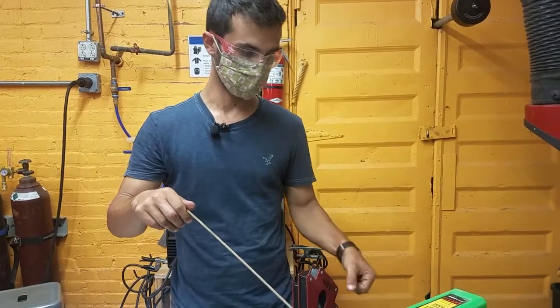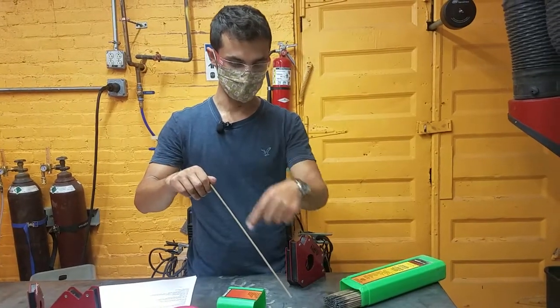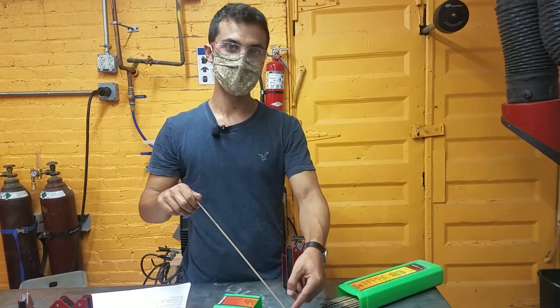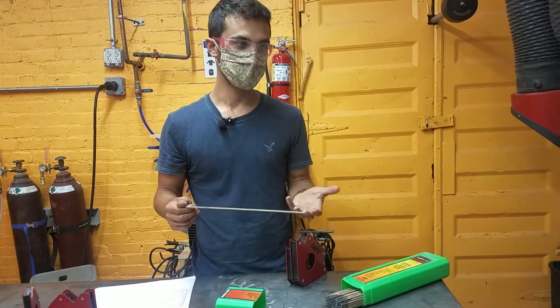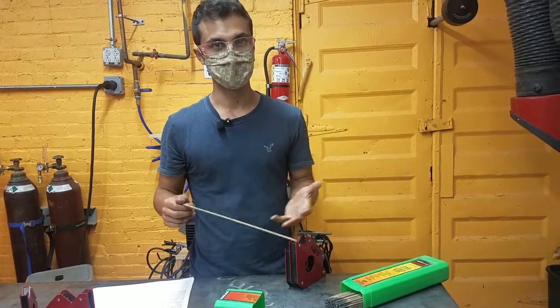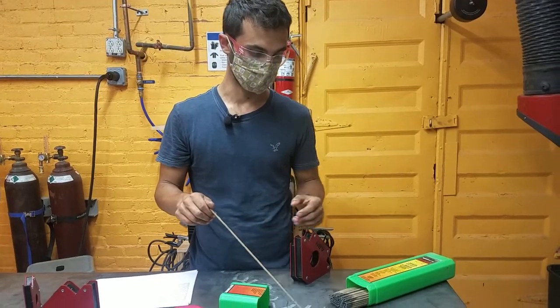You have your work clamp clamped to your work, and when you touch the electrode to it, it forms a short circuit with electricity flowing, creating an arc right at the end. So sometimes it's called arc welding — technically MIG and TIG and other forms of welding also have arcs, which is why I call it stick welding, but it's often called arc welding.